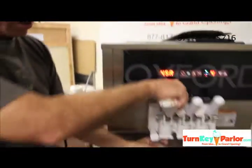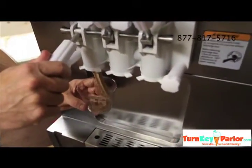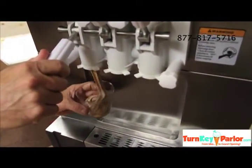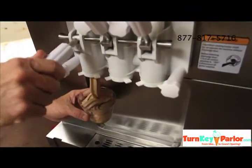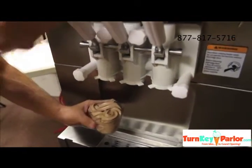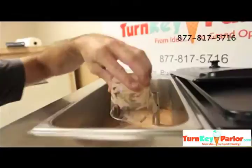And then we're going to draw. How much you draw is sort of a guess, but this is going to be about six or seven ounces of product. And then you can pour it right back into the back of the machine so you don't waste it.